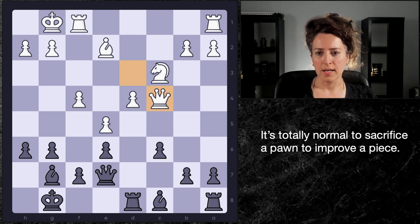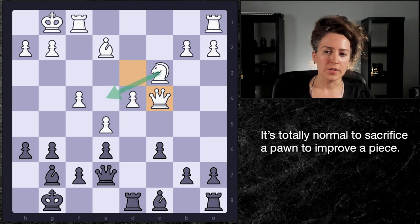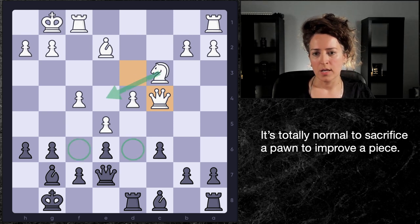In this position we've got an imbalance in the pawn structure, an imbalance in the pieces — white has a bishop and a knight versus two bishops. But both bishops are actually quite restricted at the moment, so you can't say black's bishops are really living their best life. White wants to jump in with their knight to that center square and take a look at further squares in black's position.